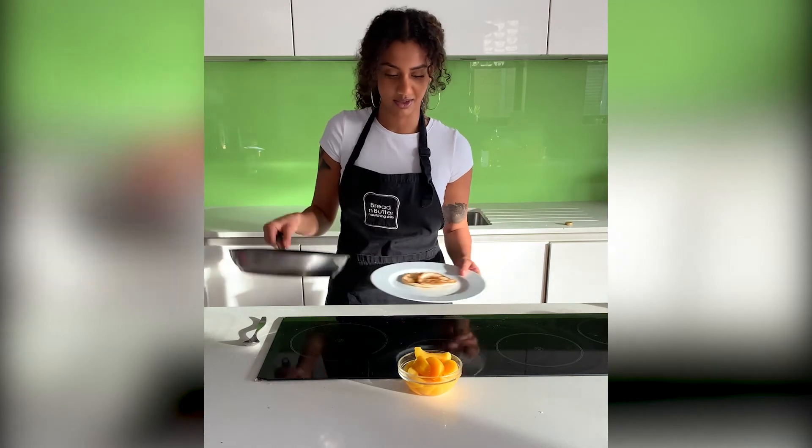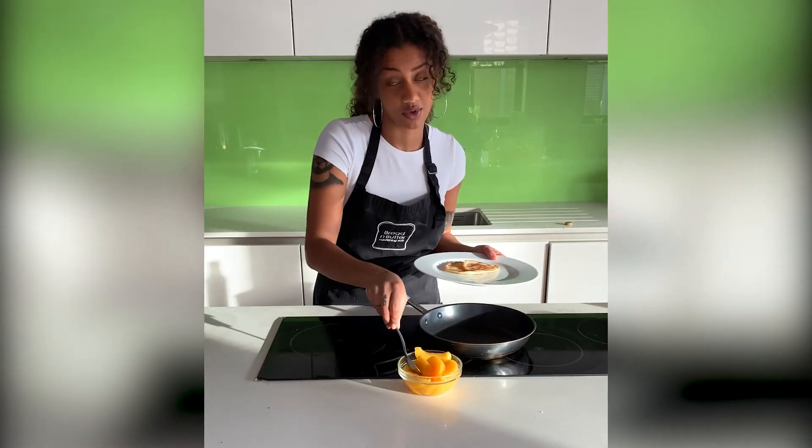Now, like mine, put some tinned peaches on top.